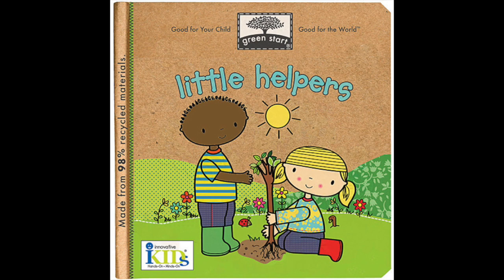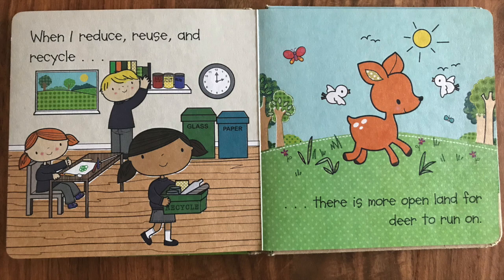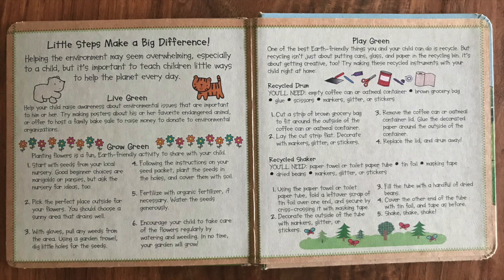Feeling helpful and knowing how your actions make a difference can be really empowering for kids. The book Little Helpers gives readers practical examples of how little ones can have a positive impact on the earth. 'When I plant a tree, an owl gets a new home. When I reduce, reuse, and recycle, there is more open land for a deer to run on. When we all pitch in a little, it makes a big difference to our world.' At the back of the book, there are also activities like making a drum or shaker out of recycled materials.